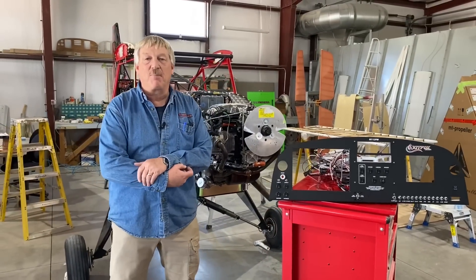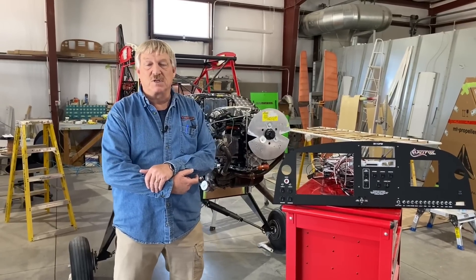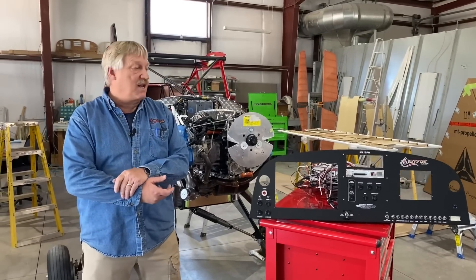Hey guys, welcome back to Kitfox Aircraft. We've been teasing recently about pre-made wire harnesses and panels specifically made for the Kitfox 5-7 aircraft. They're made for the 912IS and 915IS. It's kind of an exciting day today for us.